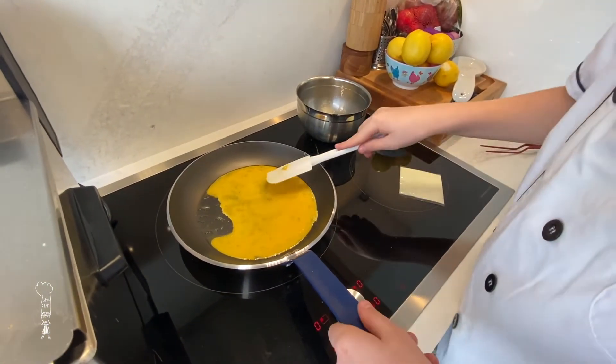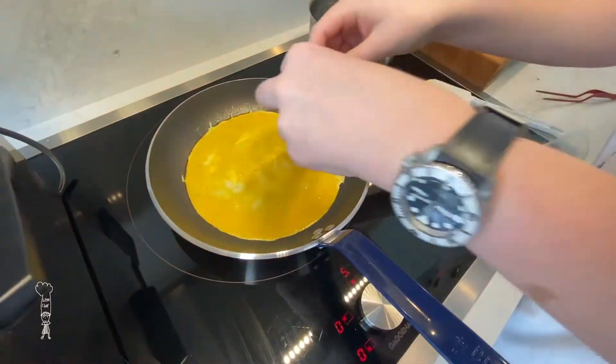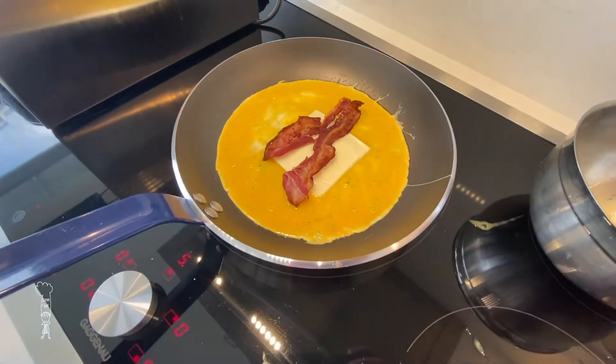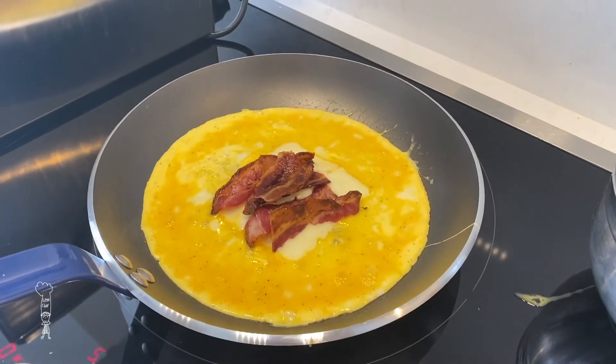Place it in the pan. Make sure you get it everywhere. Place your processed or plastic cheese in the middle. Put your bacon on top — I like a lot of bacon, I don't know about you.